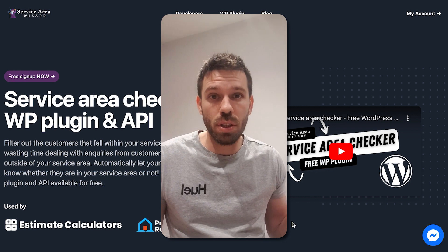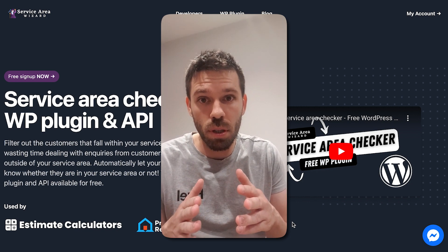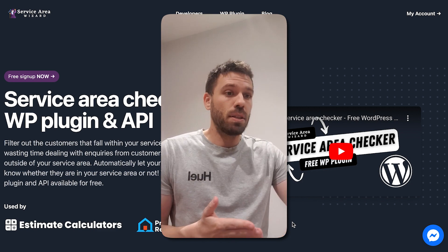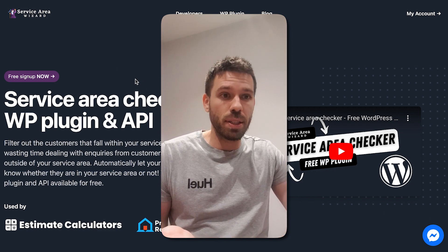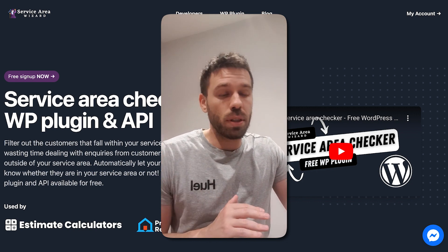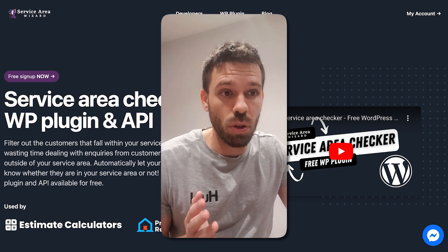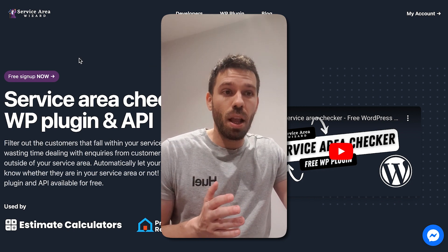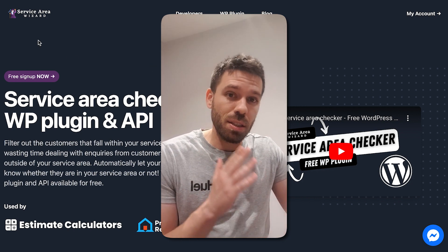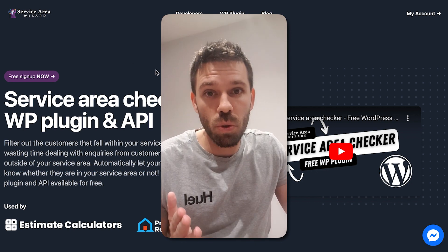The obvious answer is you're not allowed to be in charge of design anymore. So this is how we do that. This is a website I have created called Service Area Wizard. Doesn't matter what it does — you can have a look at it if you're interested. It's because I didn't design any of this myself and I just used tools to do it for me.